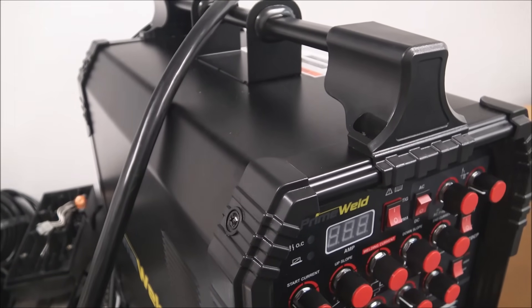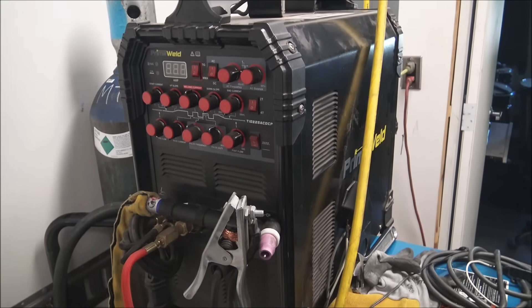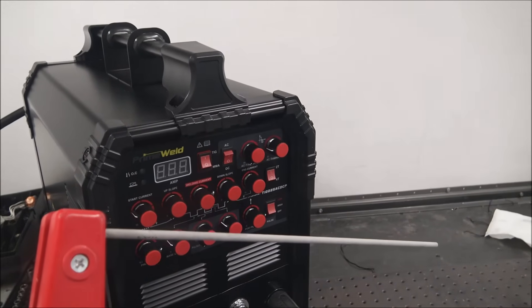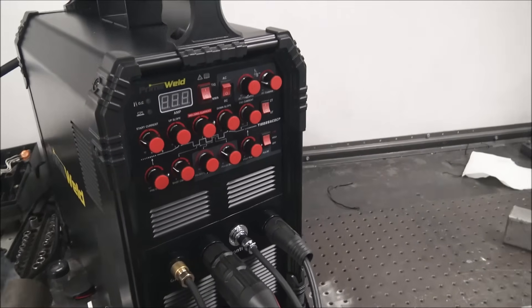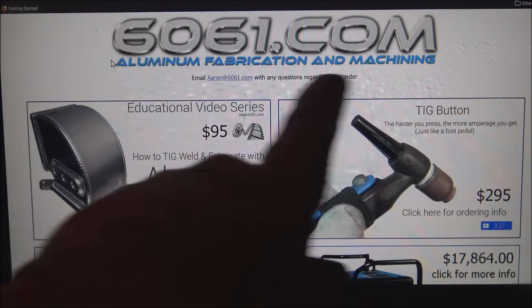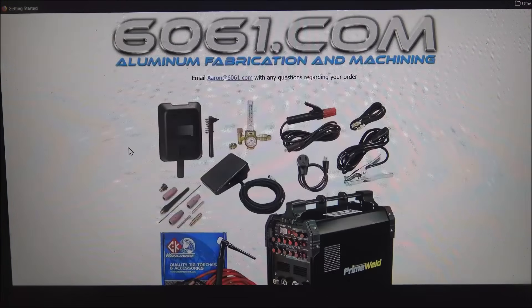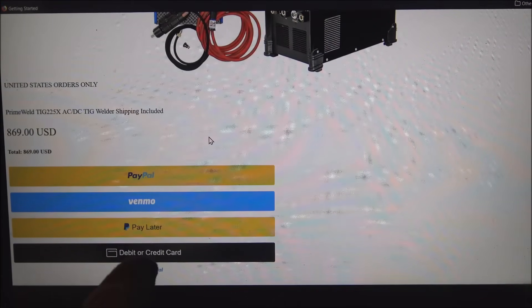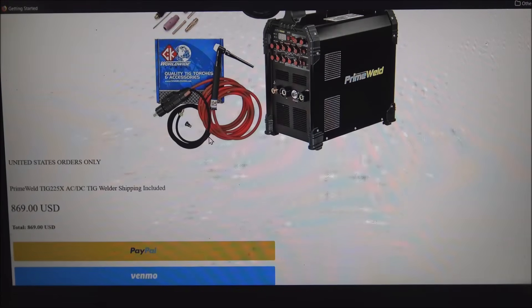I think it's a pretty good machine for the money — a really good machine for the money. Like I said at the first of the video, this one's been around for five and a half years and it's still working great. Another cool thing about it is it's lightweight enough you can just pick it up by the handle and carry it wherever you want if you need to do some stick welding somewhere and you don't want to drag a welding bottle around. If you want to order this welder, you can go to my website 6061.com — scroll down and it's here on the left. All the specifications are at the bottom. You can order it with a PayPal account, Venmo, or a credit card, and it'll ship directly from the manufacturer, same as theirs does.